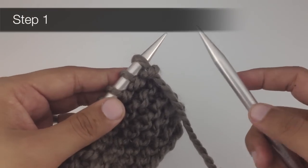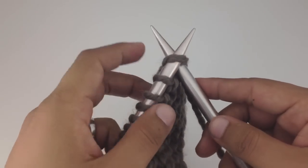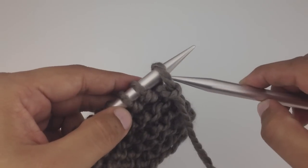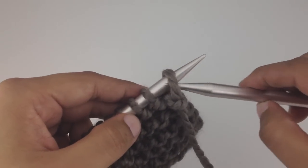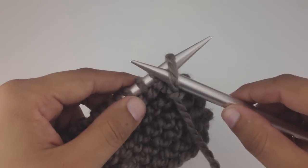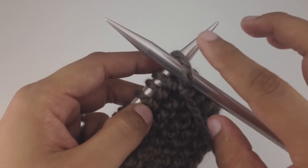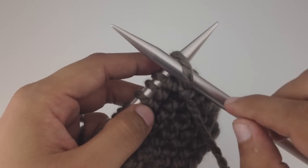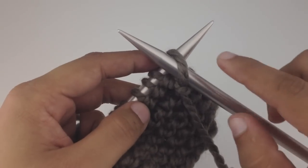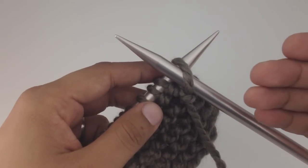For step one, we're going to insert the needle purlwise. Before, we went in the direction facing with the point of our main needle — now we're going to go the opposite direction. We go through the front leg of our stitch, making an X, but in the opposite direction. The working needle is on top and the main needle is on the bottom, so you can see how this is a little bit reversed.